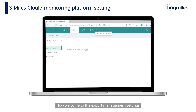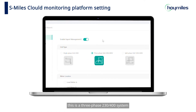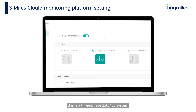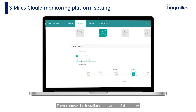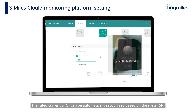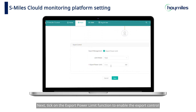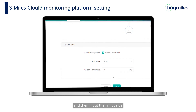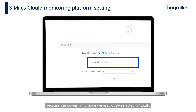Now we come to the Export Management settings. Switch on the slider button of Enable Export Management and you can select your grid type. In our case this is a three-phase 234/400V system — please select your own grid type. Then choose the installation location of the meter and type in the meter SN. The rated current of CT can be automatically recognized based on the meter set. Tick the Export Power Limit function to enable export control and then input the limit value. We don't need to set the limit value of each phase because the power limit mode selected is total.